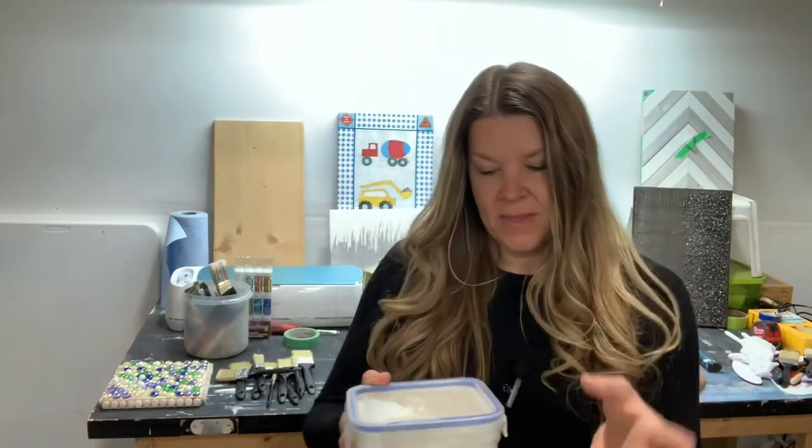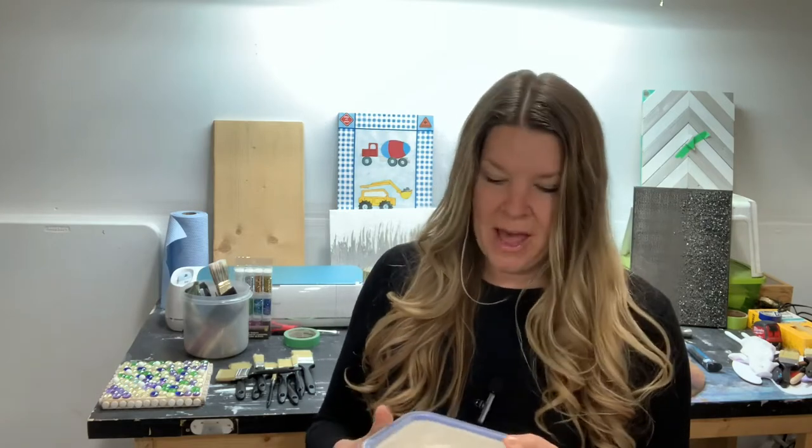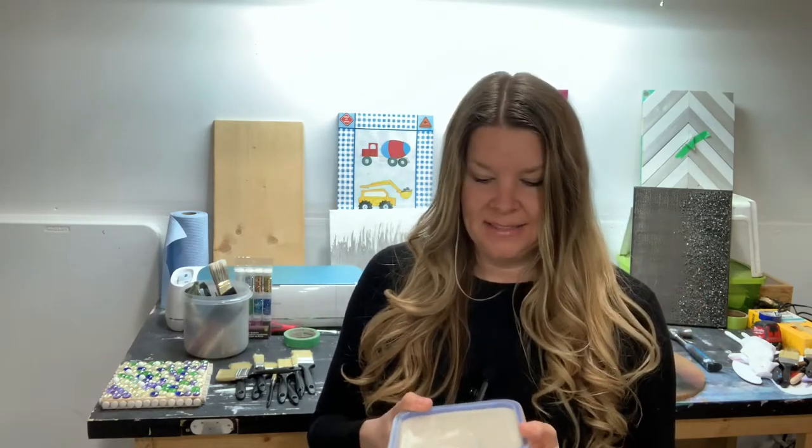What you're also going to need is some sort of a texture. You can use gesso, but for this one I'm actually going to use drywall mud. I know it can crack every once in a while, but if you're careful with it, it works out just fine. Another thing is it dries a lot faster than gesso, and if you've been following my blog or any of my other stuff, you'll know that I'm not that patient, so this will dry a lot faster.